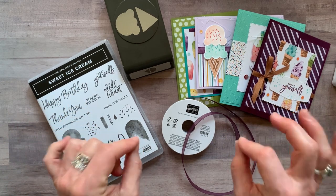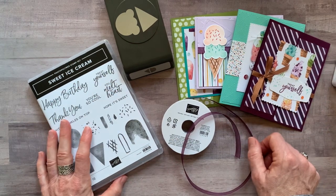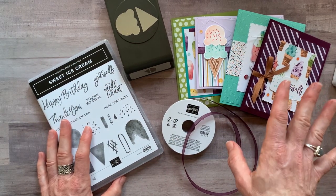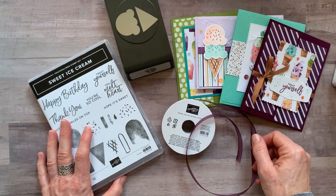RSVPs are due by Friday, March 19th, and these kits will ship out no later than March 31st. If you need the kit shipped to you — either option number one or option number two — it's an additional $8 for priority mail shipping.